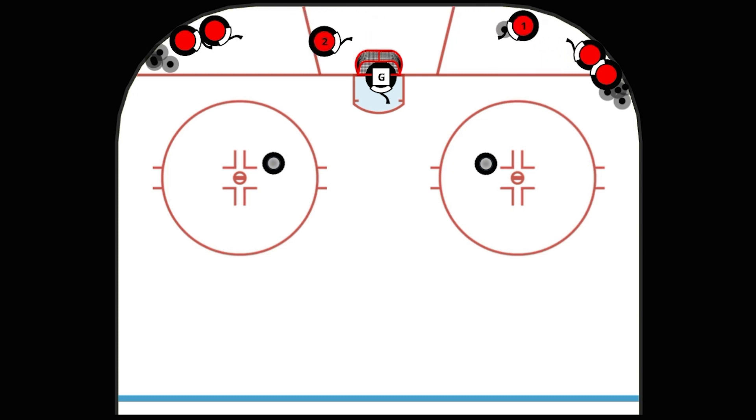To start off, players 1 and 2 will make quick little passes, pivot, and pass behind the net. On the whistle, they break out around the tires for a 2-on-0 attack. Player 2 will come in, fake the shot, and hook pass across to player 1 for a quick release shot on net.